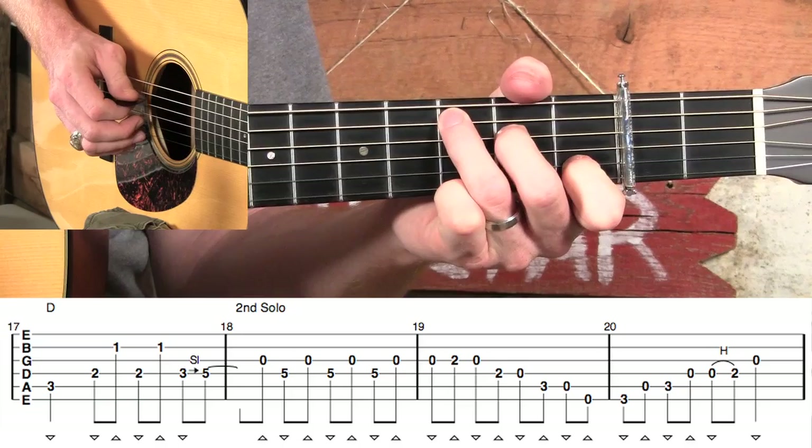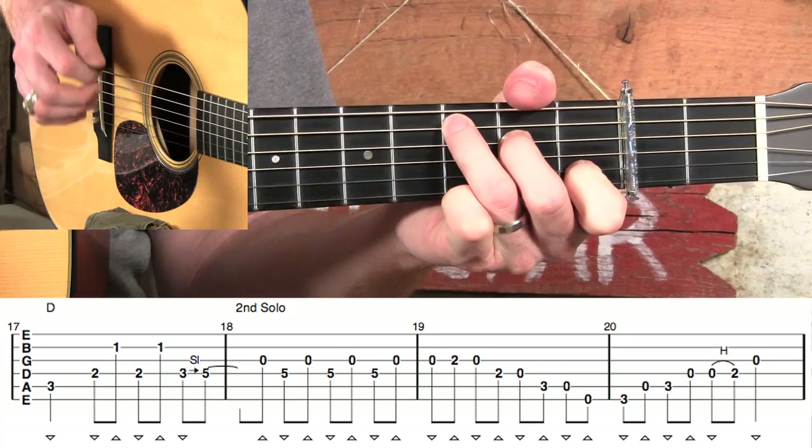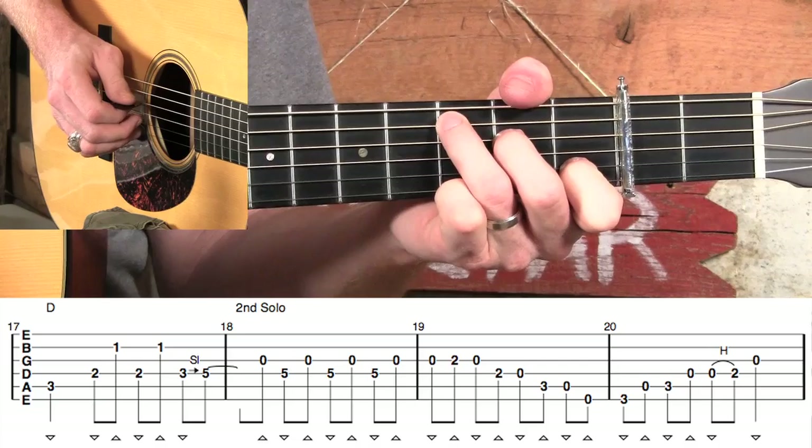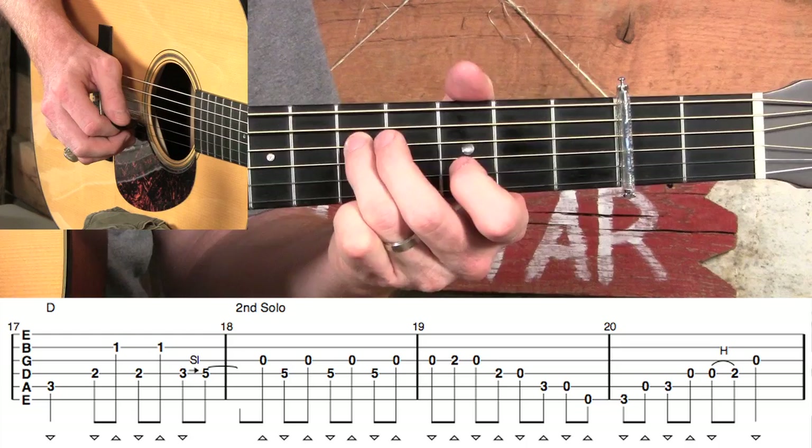Into measure seventeen, and instead of strums here, we're going to do something that Doc liked to do — I just call them tickles. We're going to do a down, up, down, up, very lightly. He was almost just keeping time; he wasn't really meaning for those notes to sound out very much.